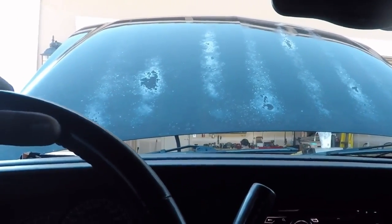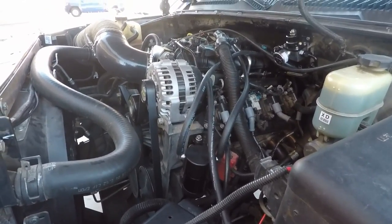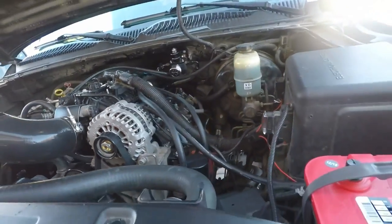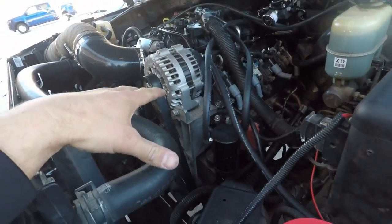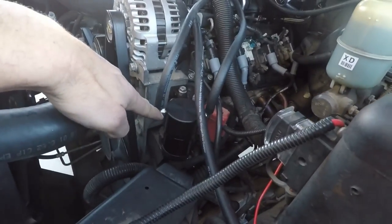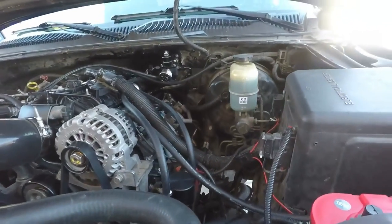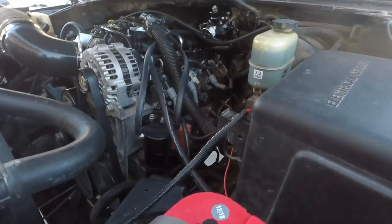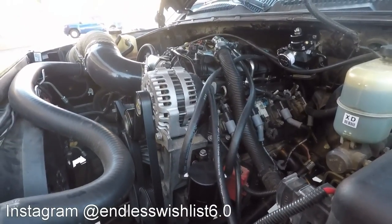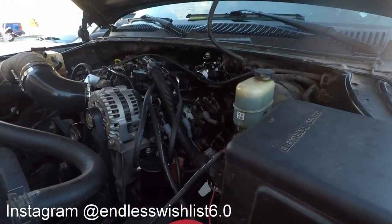Comment below if you think I should get a hood cowl or a hood scoop. I hope you enjoyed the video. I hope it helped you out with how to hook up catch cans on both sides of your LS engine. It might vary if you have a car with an LS engine, but the trucks will be very similar to mine. There are definitely different places you can mount this — this is just the easiest option for me. I will report back at a later date to show you how much stuff these end up catching after we put some miles on it after the tune. But thank you for stopping in. Like, subscribe, and I'll see you guys next time.